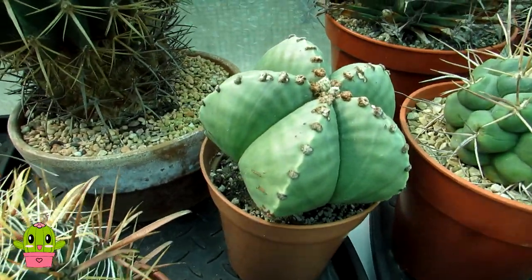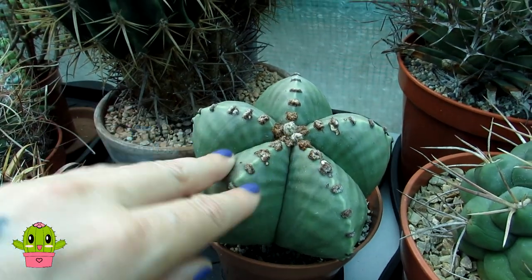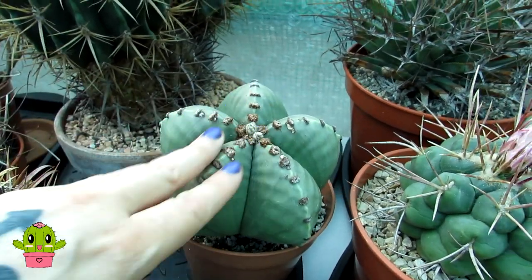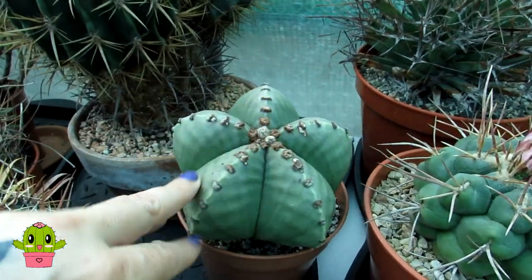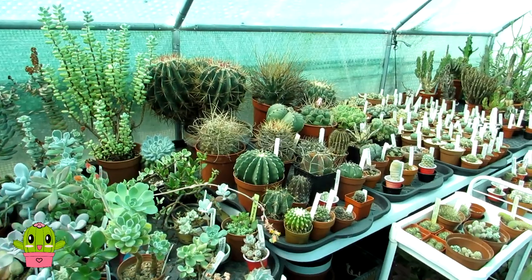Here's another example of my Astrophytum myriostigma nudum - an absolute beauty with brown felted areoles. It's a gorgeous plant, and as you can see I can touch it and it's not going to bite me.